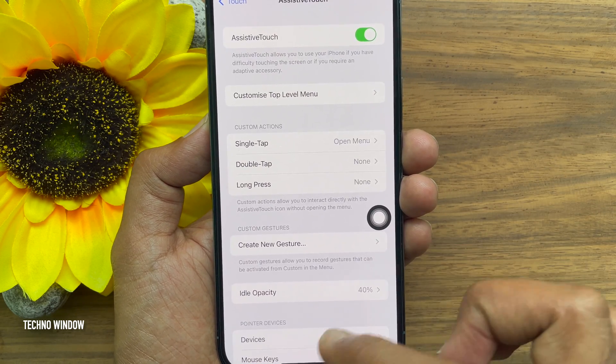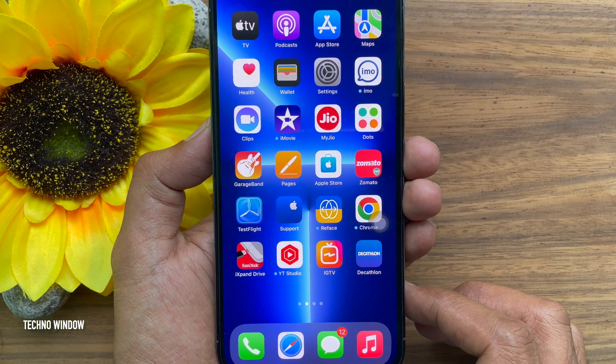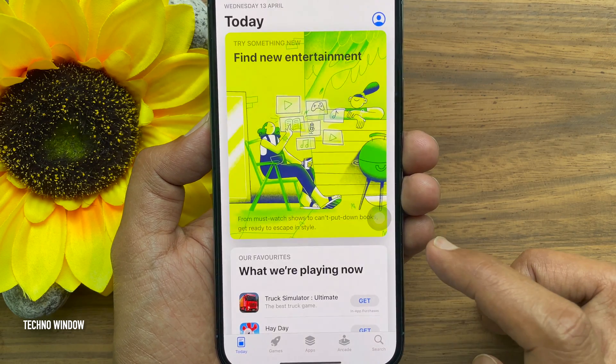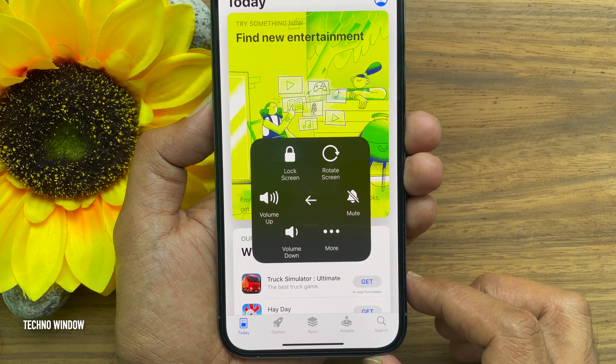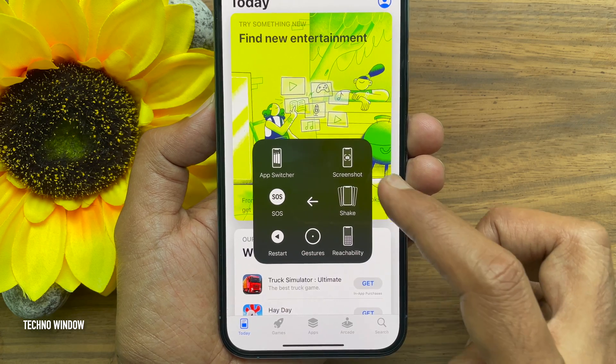This is Assistive Touch for your iPhone 13 Pro Max. Now open the screen that you would like to take a screenshot of. Tap the Assistive Touch home button. Then tap Device. Tap on the three dots.